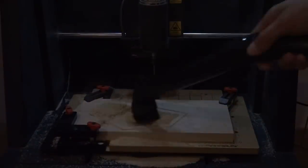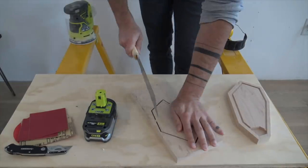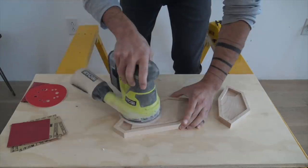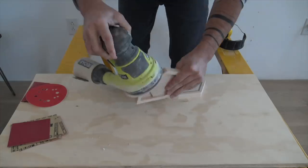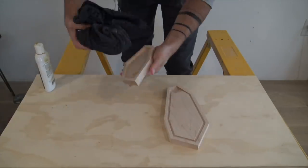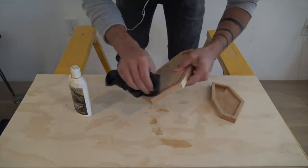I used my Japanese pull saw to cut these tabs, then gave the pieces a nice sanding with 220 grit paper. I finished the wood with a food-grade finish called Bio Shield. I was happy with how the design came out.